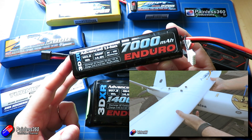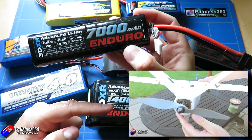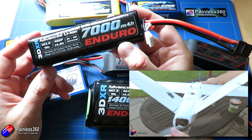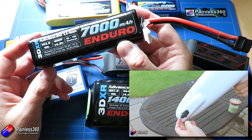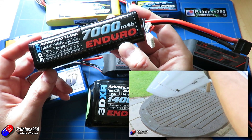Although a lot of the planes we're flying these days have 30 and 40 amp ESCs, when you're cruising along at 30, 40, 50% throttle you're using a very small amount of current — typically anything from 5 to 7 amps. So the ability to supply 2C on a 7000 milliamp hour pack means it's going to be absolutely fine.